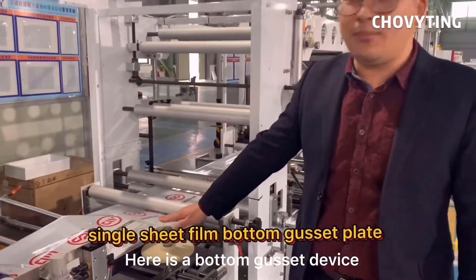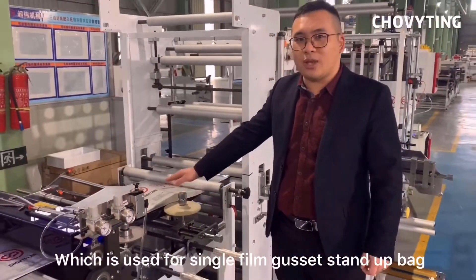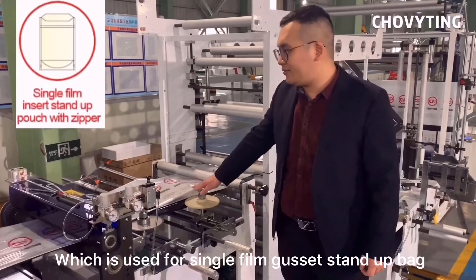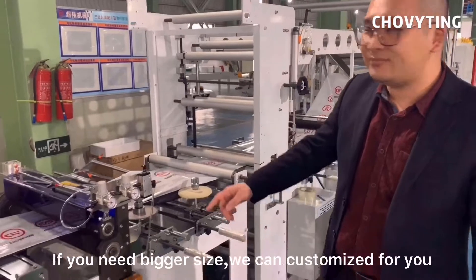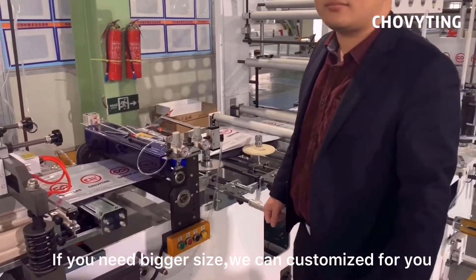Here is a bottom side gusset device, which is used for single film gusset stand-up bag. Our normal range is from 35 to 70 mm. If you need a big size, we can customize for you.